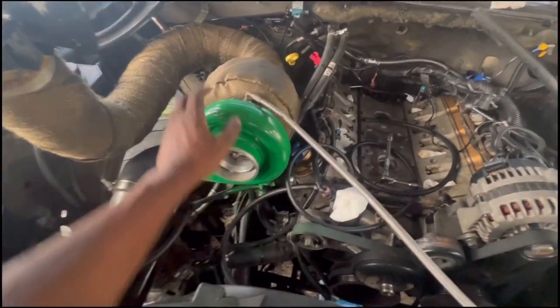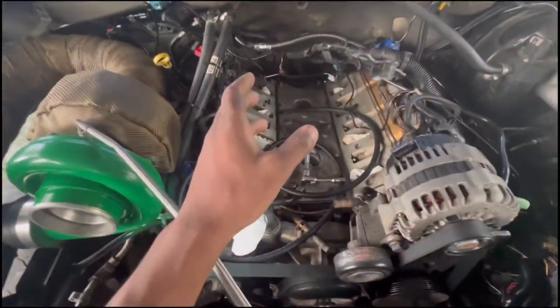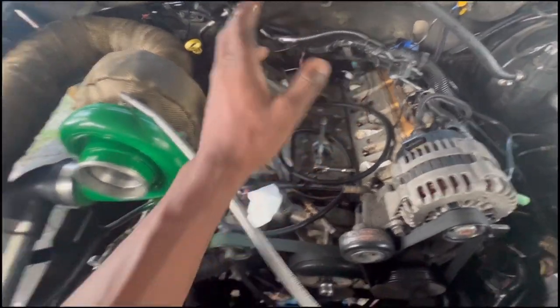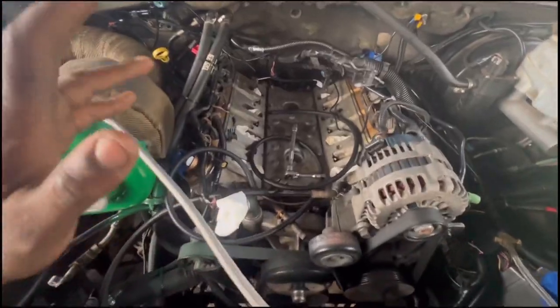I want to do a color change here with this bronze and green. So right now, I'm going to make sure the truck is reliable before I do a paint match and all that. So let's get to it.